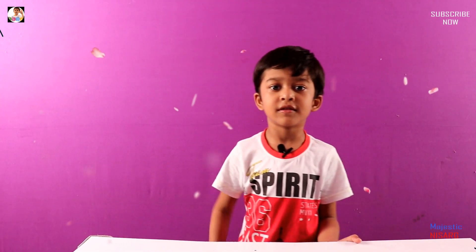Thank you so much for watching my video. Please like, share and subscribe to my channel. Next time I'll show you more interesting things. Bye.